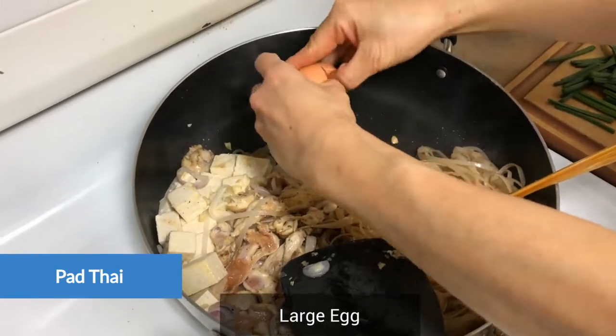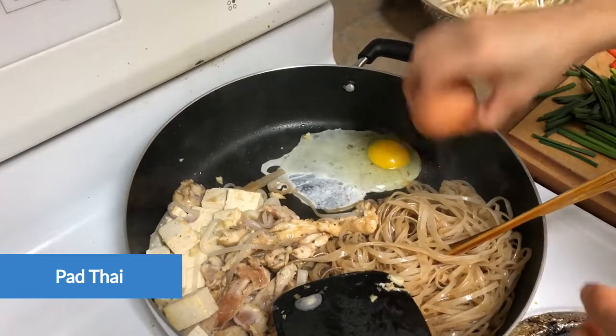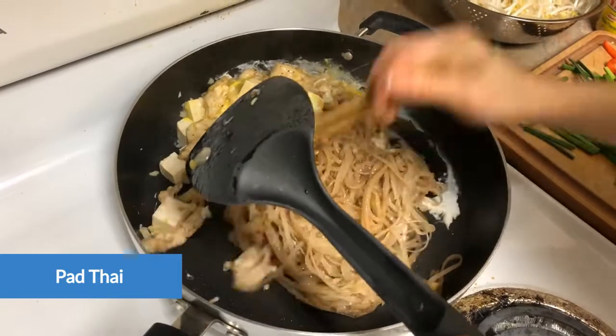Salt. In the middle of the mill, add the rice. And add the rice.